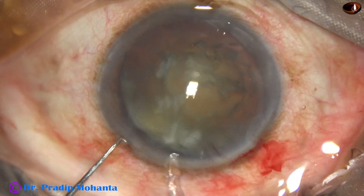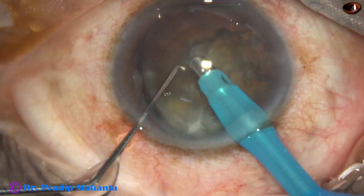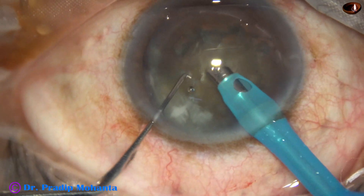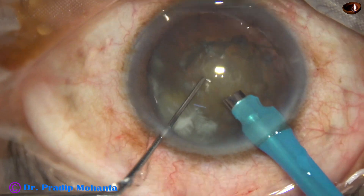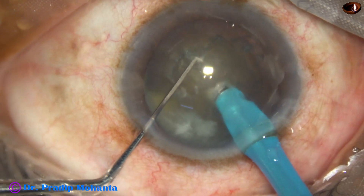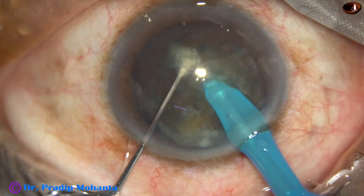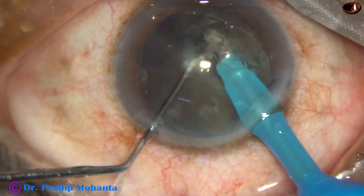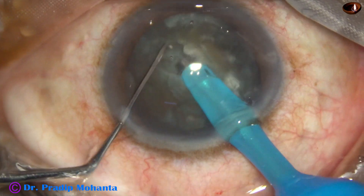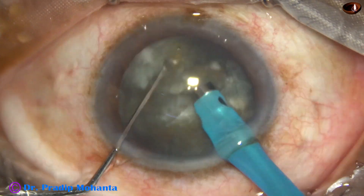We are going to do direct chop. Some superficial cortical lens matter is removed. Now the handpiece is turned to make the bevel up, the nucleus is pushed a little down, and the tip is buried into the substance of the nucleus, going through the nucleus towards the opposite equator. As it reaches near the opposite equator, the nucleus is separated.